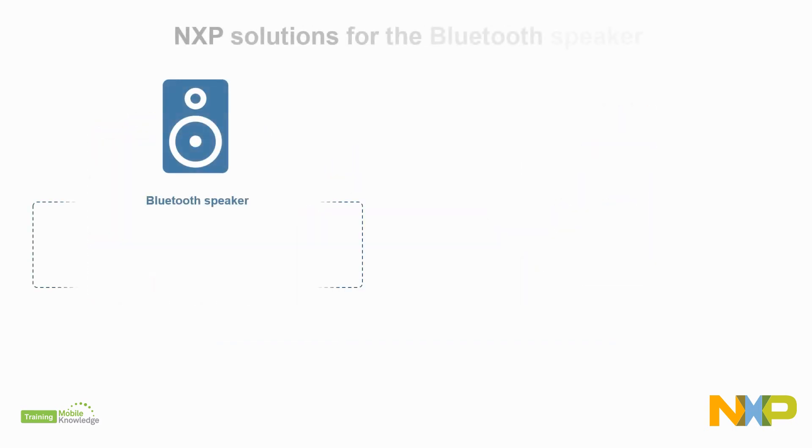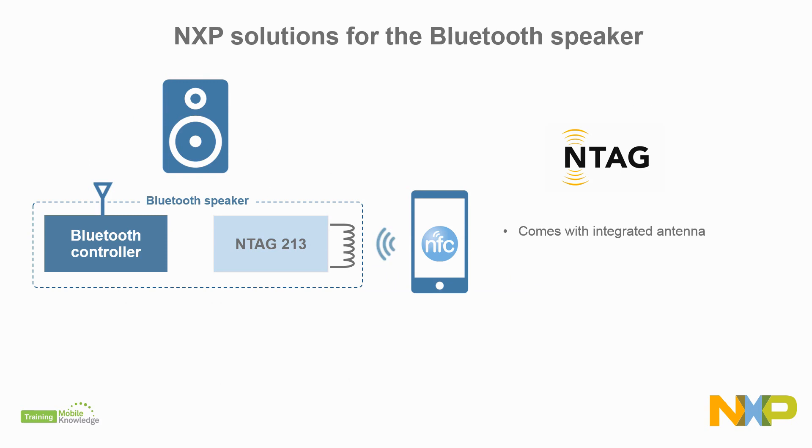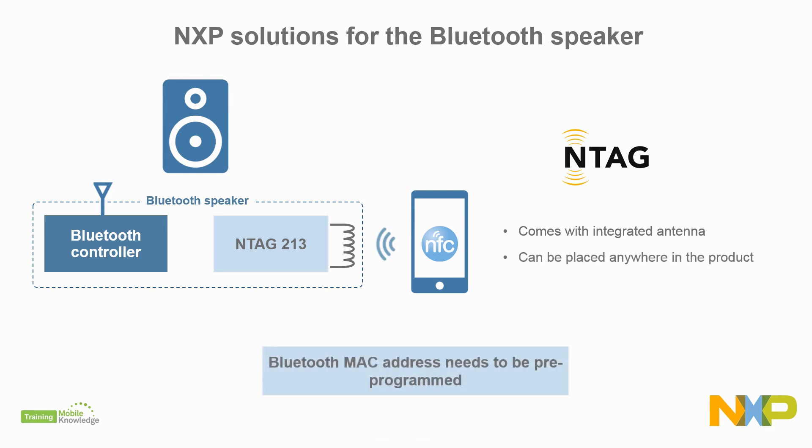For NFC pairing, you can use our NTAG 213 solution in Bluetooth speakers. This NFC label comes with an integrated antenna and can be placed anywhere in the product. In this case, the Bluetooth MAC address needs to be pre-programmed on the NFC label memory.